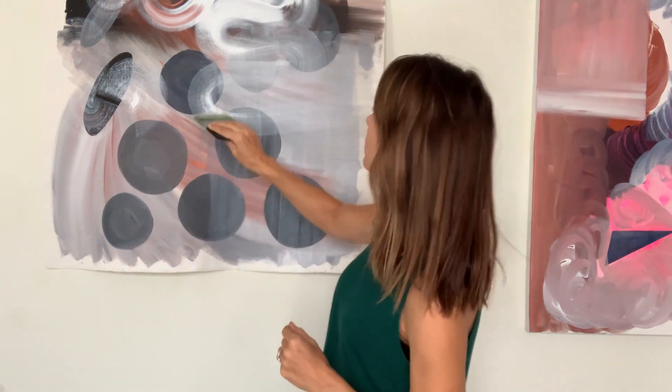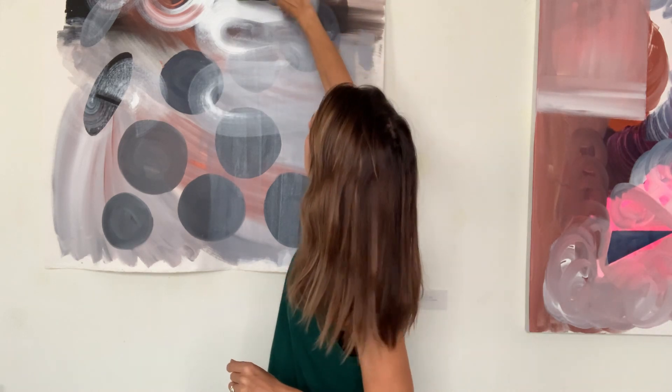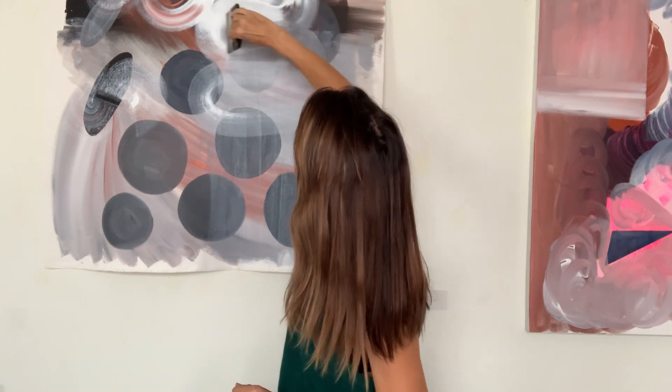This is probably my favorite brush. This is a Freestyle — a Liquitex Freestyle, 16 centimeters. This gives some really cool big brush strokes. You can see some that I used right there. That's my all-time favorite one.